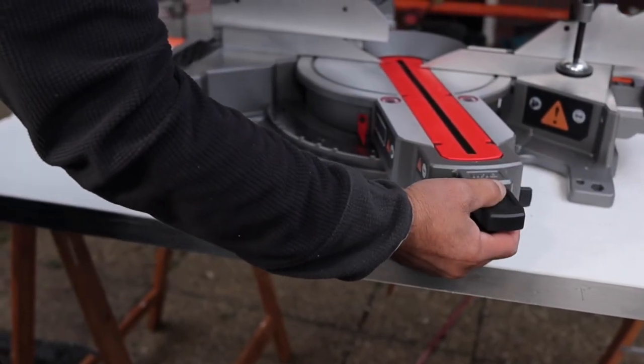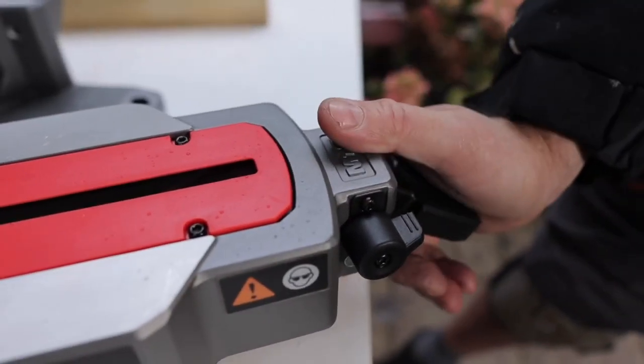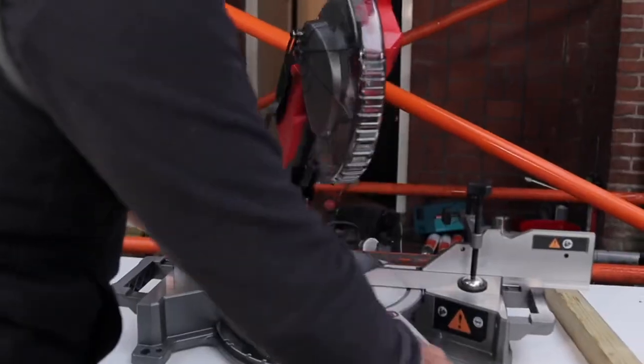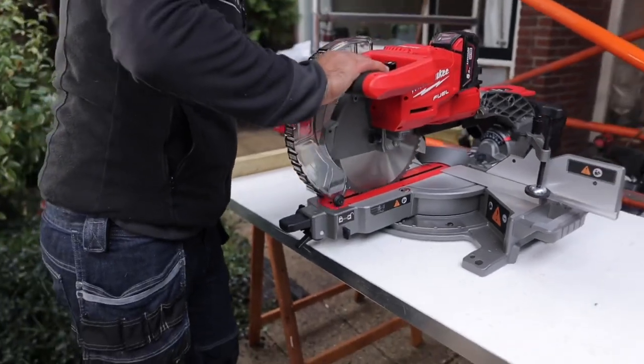And now you can move it so that it falls in the settings. If you say 22.5 degrees is a good size, then you press the button up and then it goes back. Now we can just move it. Look, very nice. If you have a bigger plate, then you press the button up, on this way.